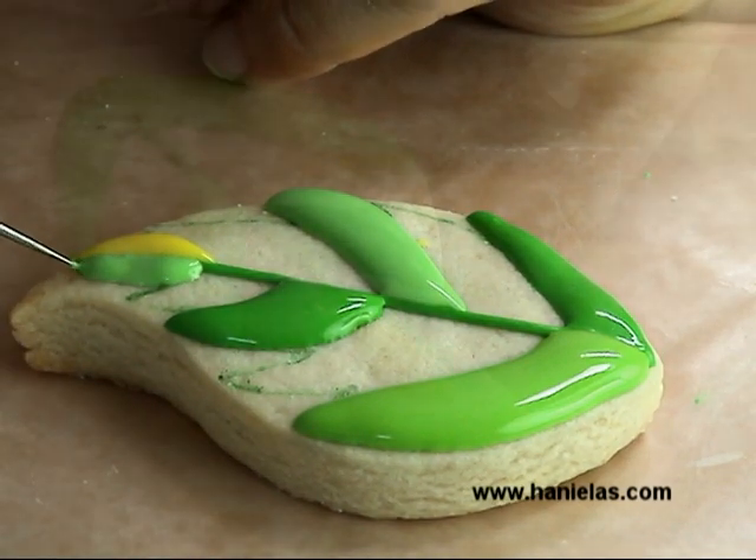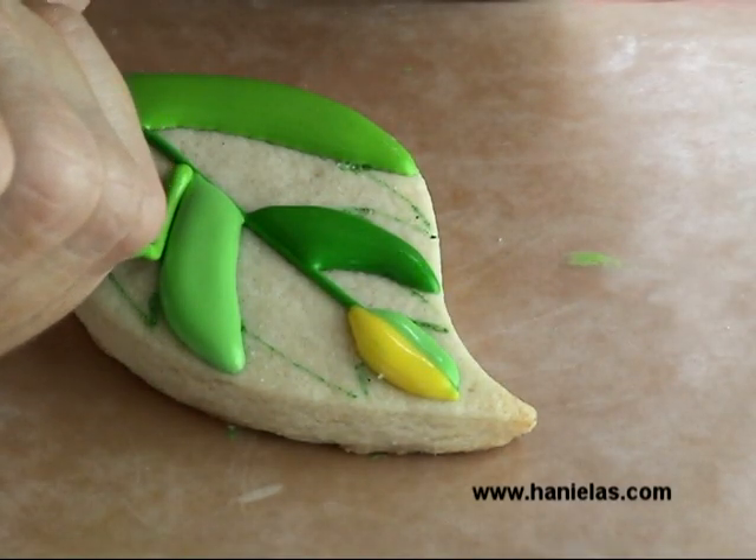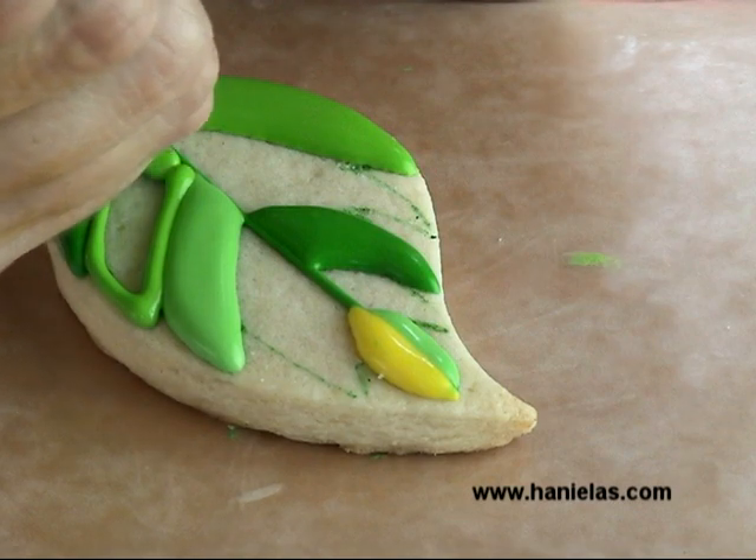Now you have to let this crust. As I mentioned before, now that it's crusted, I can fill in the remaining sections with contrasting colors.